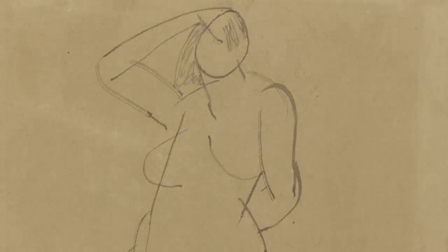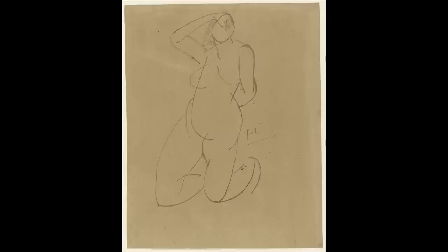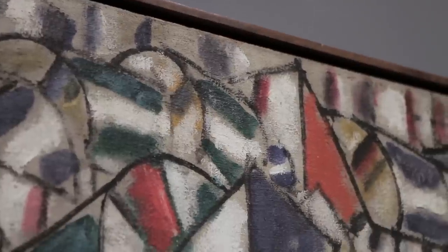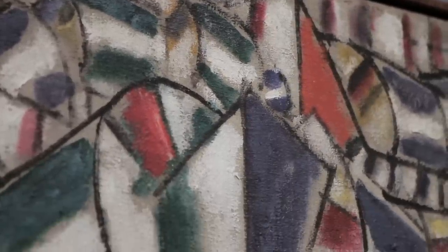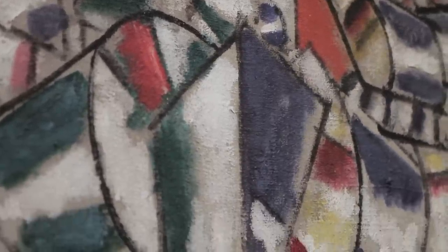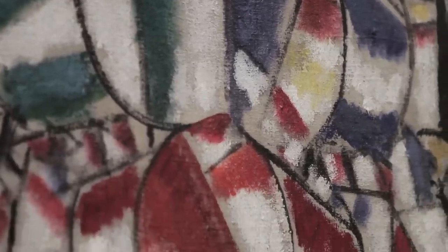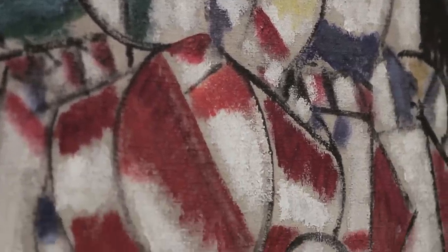Like any painter at that time, Léger would have had training from life to do anatomy. Now he's trying to put that behind him, trying to turn what might be a rather calm image into one that almost seems like a snapshot caught at an accidental moment in mid-motion.